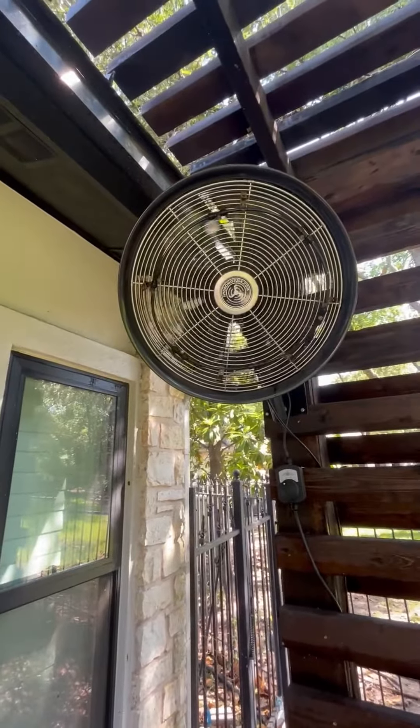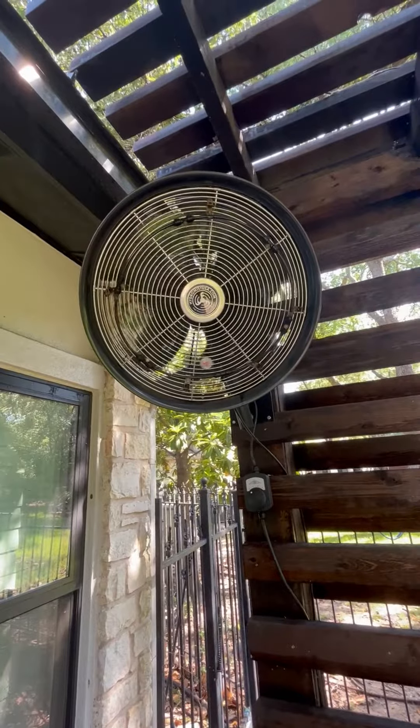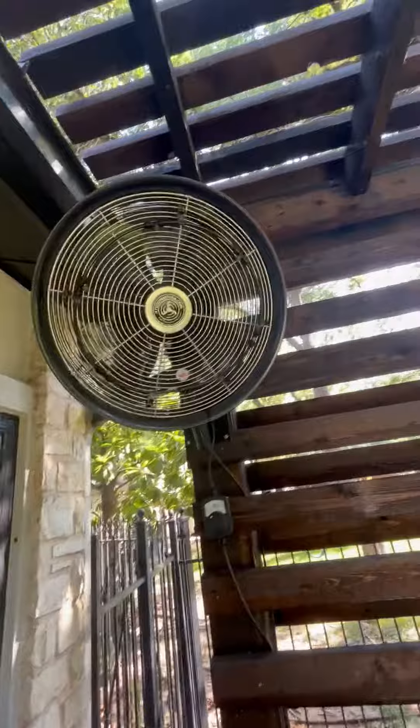Hey folks, Chris over at Pierbieta Homes here. Just a quick video of this Hydro Mist 18 inch mounting bracket outdoor oscillating fan. This thing is actually really, really cool.